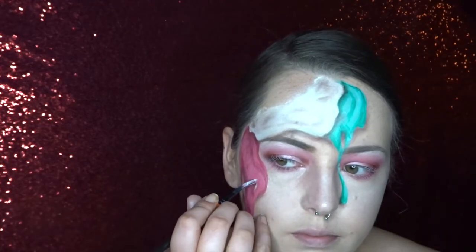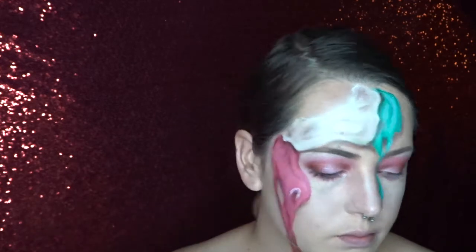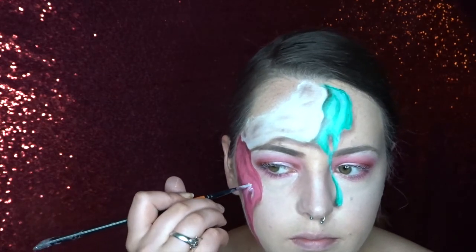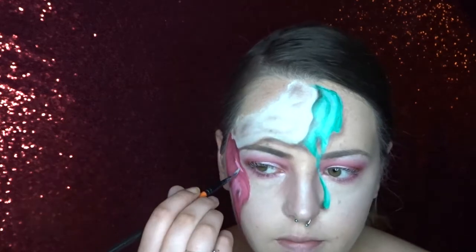And now it's time to add some highlights. So I'm first starting off with a more wet tag white and I'm just fading it out a little bit with my finger. After that I'll be going in with a more intense tag white just to add some really glowy highlights to it.